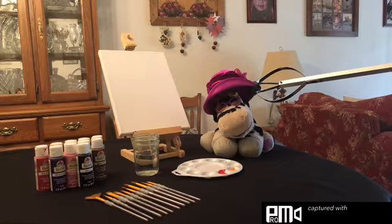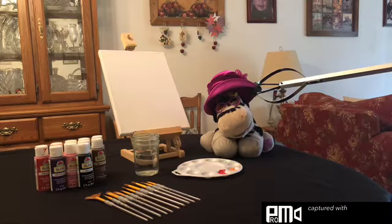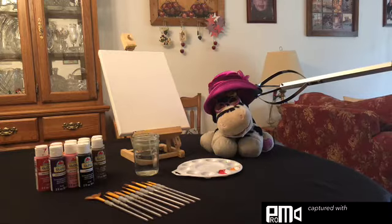Hello everyone, I didn't see you there. Welcome back to my channel. In this video, we'll be painting on this canvas for a tutorial.